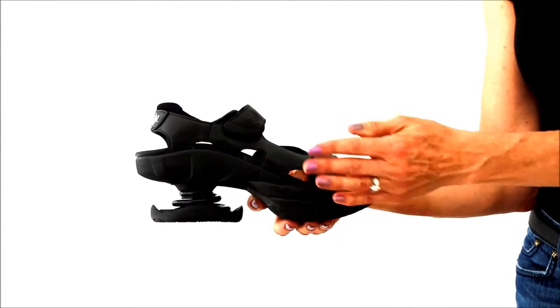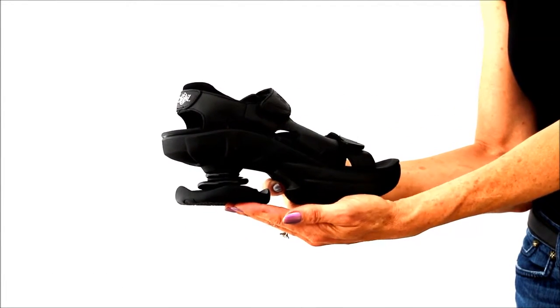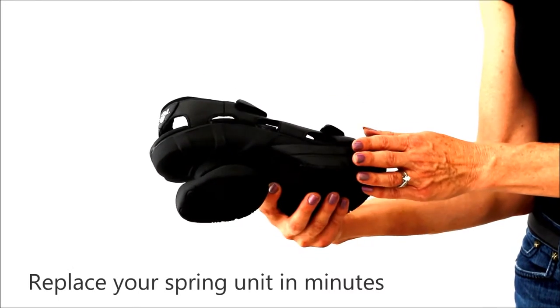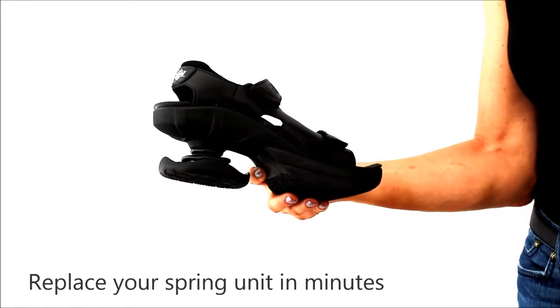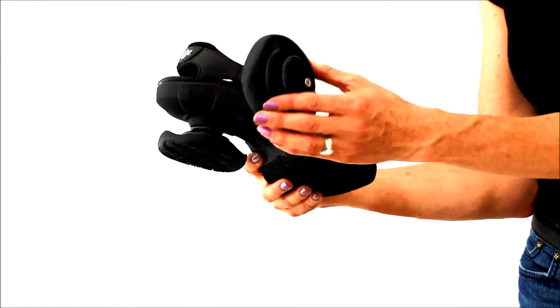Unique to Z-Coil is that you can replace the heel unit when the heel pad wears, rather than replacing the shoes. This saves you money and reduces unnecessary waste in landfills. This is the heel unit that you can replace.